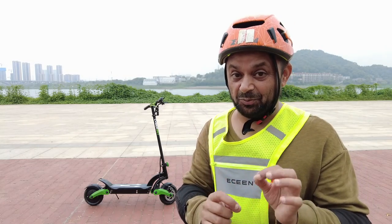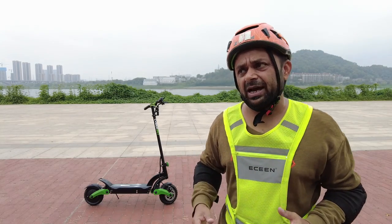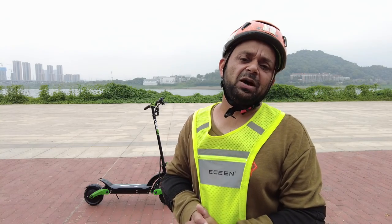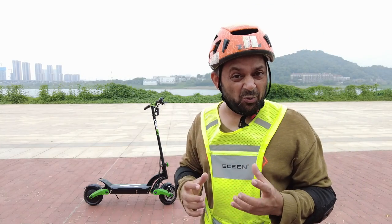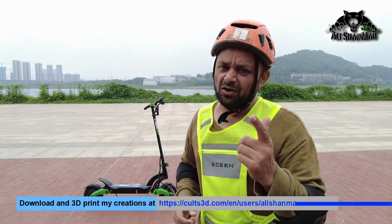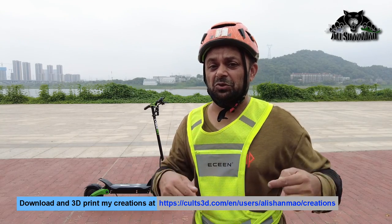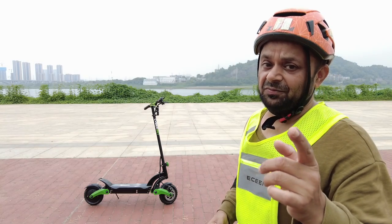Before we proceed, I'd like to point out why I like this scooter. Previously I've ridden scooters which have a crazy amount of power put into small frames, and that power going out of your control is going to cost you a lot - just like me, I'm walking with four titanium screws in my left talus bone for the rest of my life because of that.